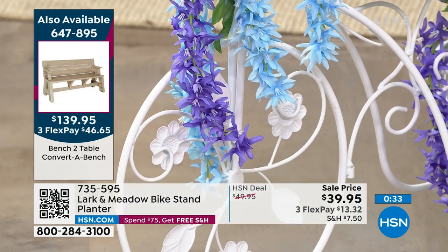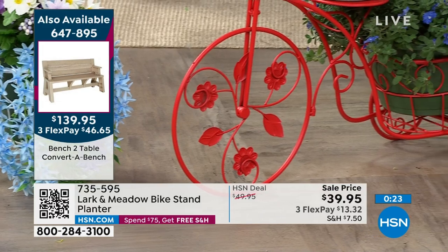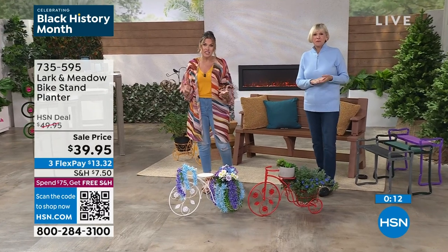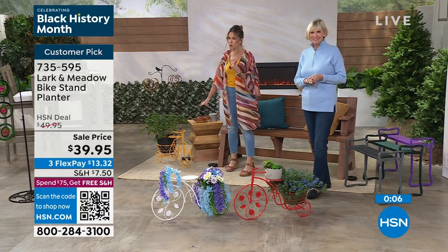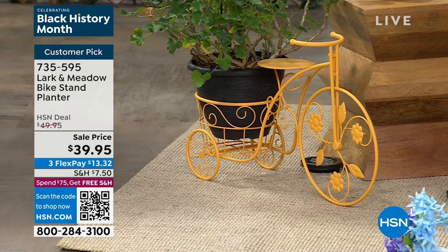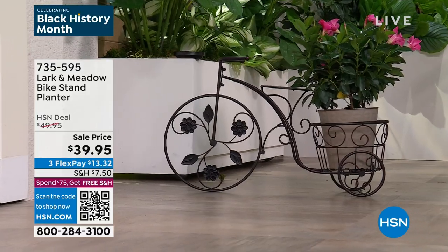I've got a little bit of a black thumb, so I'm going to tell you what I'm going to do when I get this — I'm going to put the faux plants in there. It does not discriminate if you can't grow a good plant. So we've got the red, which is brand new — you haven't seen that before. Wildly popular today. We are bringing it to you on sale at the start of the spring gardening season. Here's the white — it's crisp, it's clean, it's going to really pop. The yellow is the most popular, that sunflower golden yellow. And we do have it in that dark bronze color. These are indoor and outdoor, really lightweight, all metal, all outdoor safe, rust resistant, and a perfect piece.